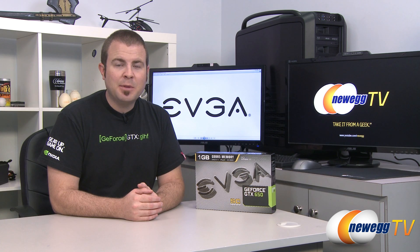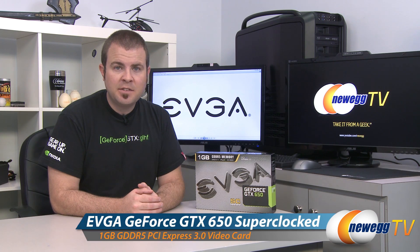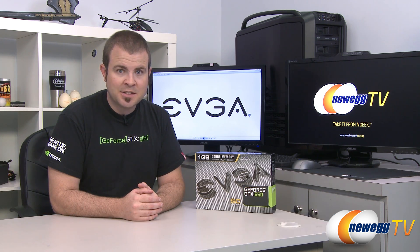Hi everyone and welcome back to Newegg TV. My name is Paul. Today we're going to be doing an unboxing, overview, and some benchmarks on this new video card from EVGA — the EVGA GeForce GTX 650 1GB SuperClocked Edition.